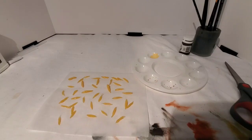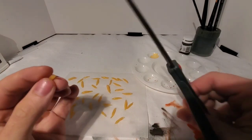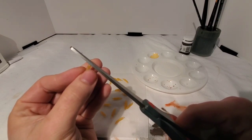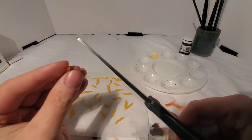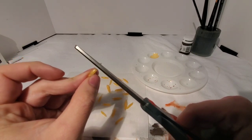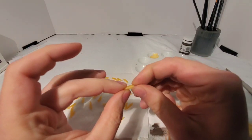Now that we've got our nasty little maggots rolled up, we're going to take our scissors, pick one end to be the head, and just barely cut off the tip there. Take the other end, cut a little more off — that'll make the butt. Once you've cut it, just kind of give it a little squeeze to taper it.